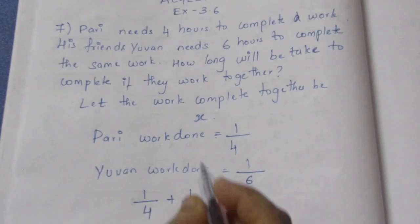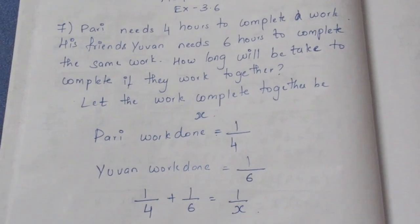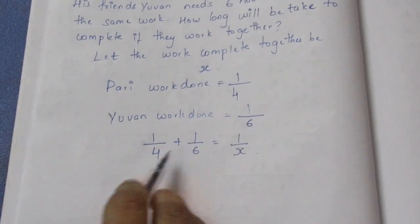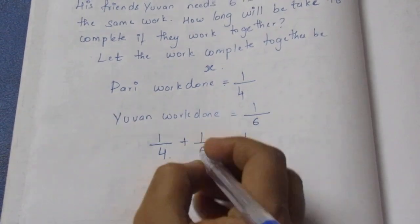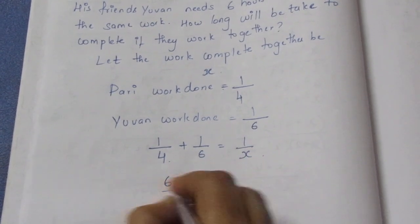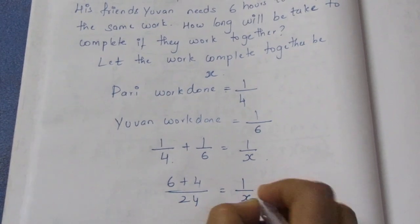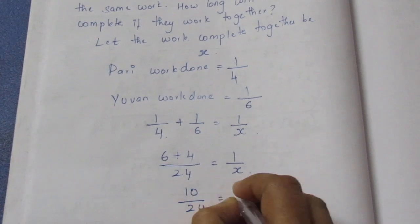If we look at the work done together, we will write it as equal to 1 by 2. Now, we will find the LCM and multiply directly. We will multiply the numerator and the denominator. It is equal to 1 by x. So it is 10 by 24, which is equal to 1 by x.